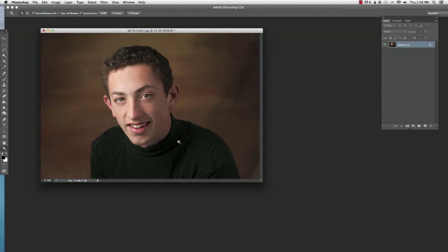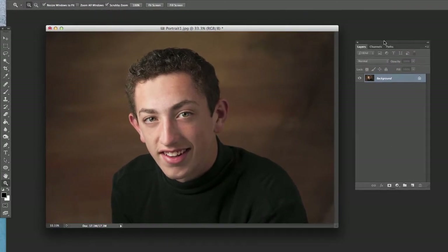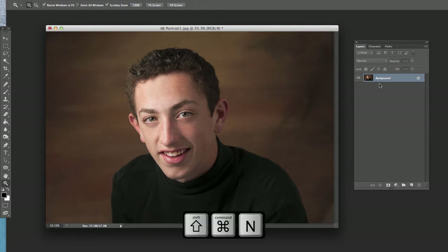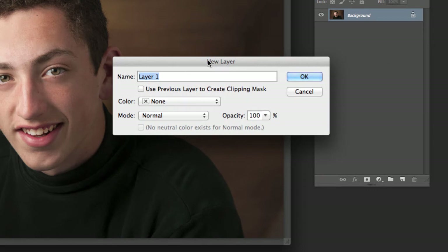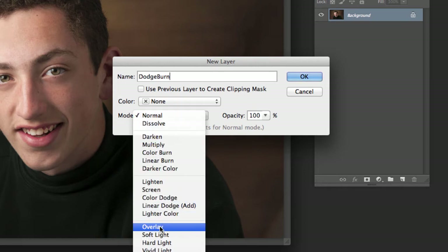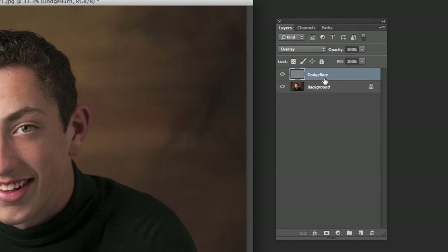Without doing anything that damages the image where we can't go back and change it later. Here's how we're going to accomplish this: create a new layer — on a Mac Command Shift N, or Control Shift N on the PC — which brings up the dialog box. Call it 'dodge burn.' Change the mode to Overlay, then click the box that says 'Fill with 50% gray' and hit OK.